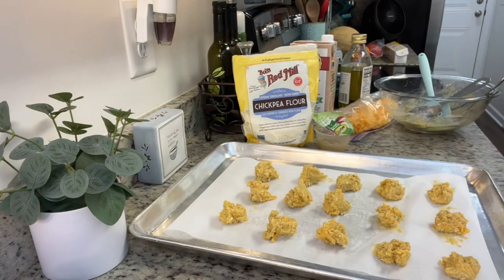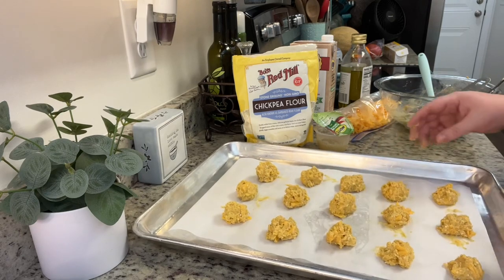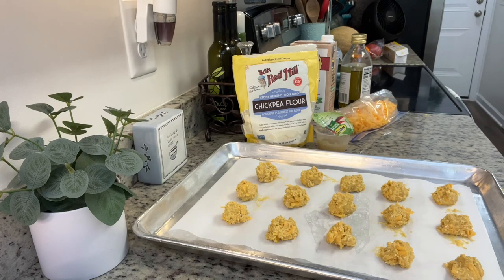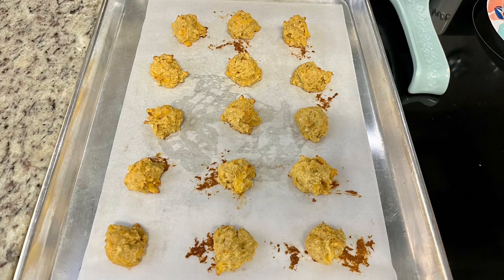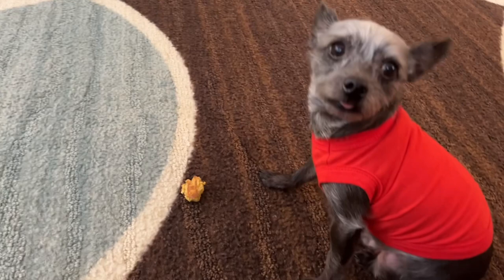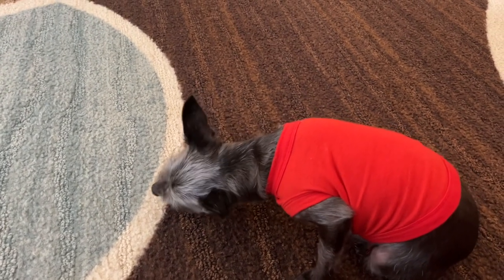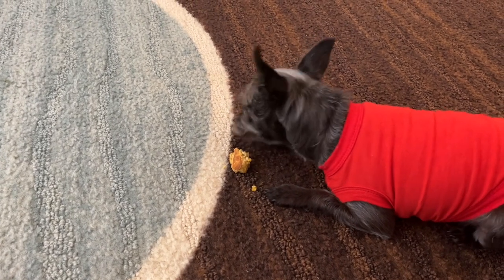Once formed into a dough — you can flour your countertop and roll them out and cut them, or I just dropped them in half-tablespoon sizes onto parchment paper and popped them into the preheated 350-degree oven. I baked these for about 15 minutes until golden brown and done all the way through. Let them cool completely, then let your doggies enjoy them. They can stay room temperature for a few days, or you can pop them into the freezer to keep longer. Even though I did half a tablespoon, it was still a little big for Pepper, but soft enough for him to break into pieces. The couple of minutes it took to put these together was totally worth it — they love their treats and they're good little boys, so they deserve them.